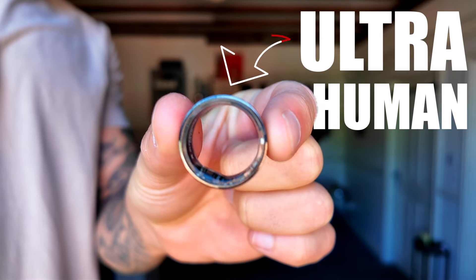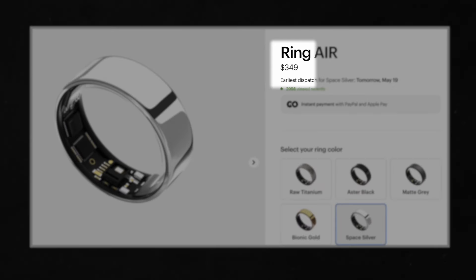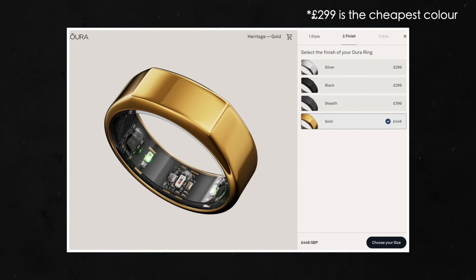Starting with the UltraHuman Ring Air — the ring comes in five different colors and is currently $349, which is about £278. That's already cheaper than the Oura ring, which is around £299 before you add the monthly subscription fee of £5.99.